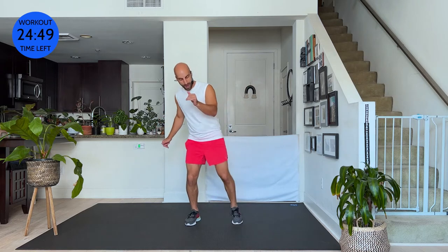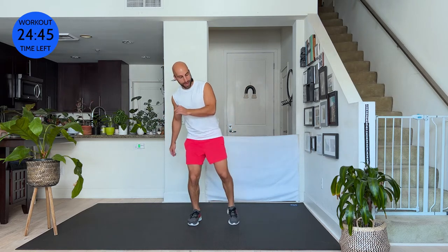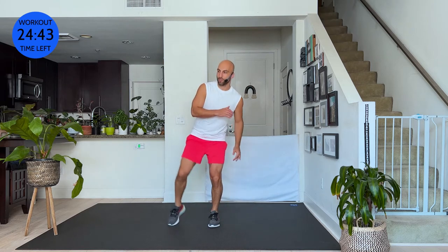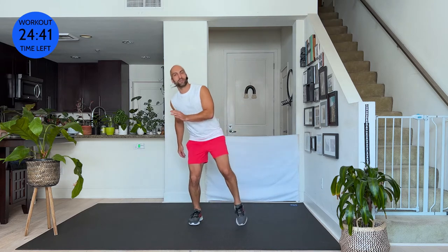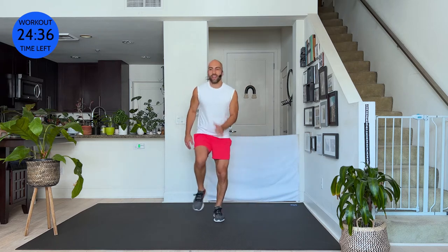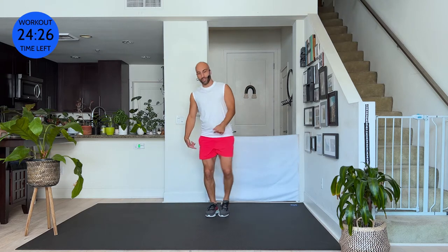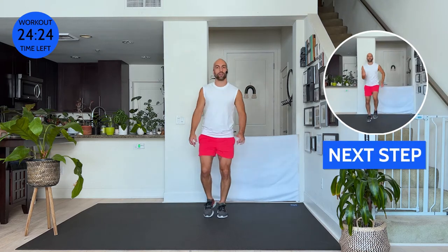From here we go out, out, step, tap. Out, out, step, tap. Two times out, step and tap. Now can you go low, low, low, low — drive your hips back. Push your weight into your heels so keep your knee behind your toes at all times. And walk it out. That was a little complicated, but we've done it. Strong arms, can you lift your knees a little high? Are your abdominals still engaged?